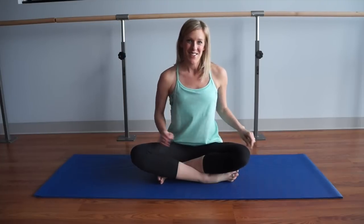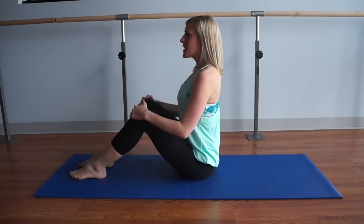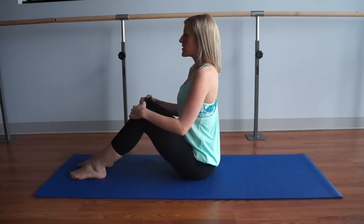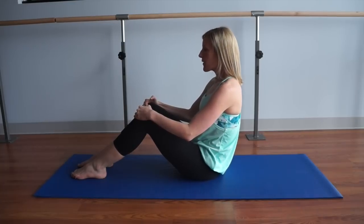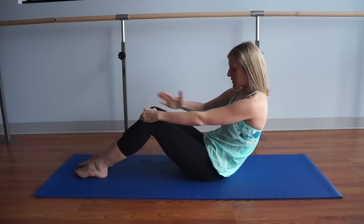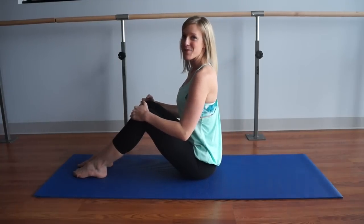Today we're going to start on our mats with a little extra focus on the abs. Have a seat right on your sit bones with your knees bent and your feet straight out in front of you. Try to sit tall here — watch out for rounding into your lower back. Lengthen up to the sky, drop your shoulders down your back, take a nice big inhale. As you exhale, tuck your tailbone underneath you and round through your lower back, just until your arms are about straight, getting this round deep C curve through your spine. Inhale there, and exhale to roll back up sitting nice and tall. We'll do that about five times just to warm up the spine.